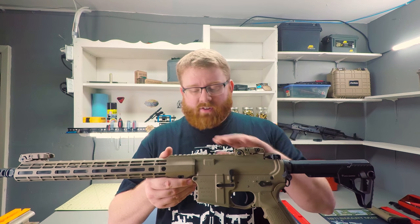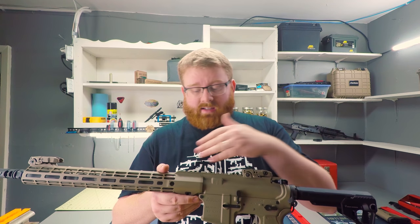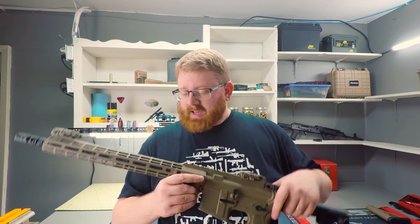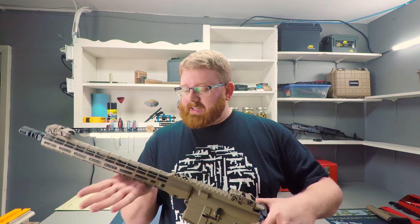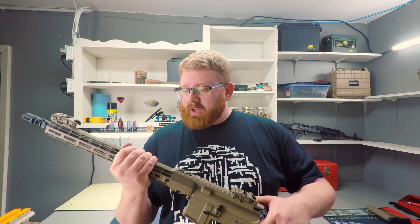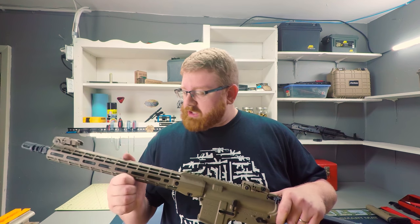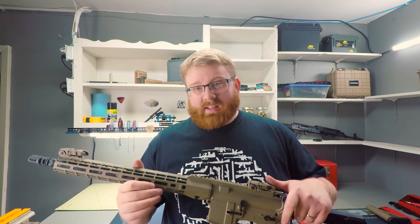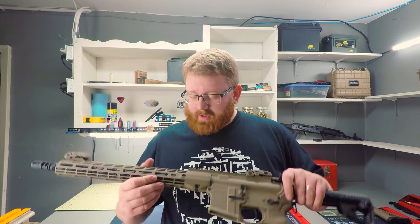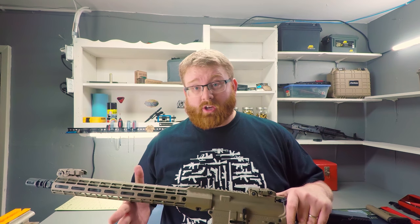Everything is to spec and lines up well once you've got it all dialed in and put together. Fit and finish are great, and I'm really digging the ribs on the top — they really do provide a good place to get a nice firm grip. I think this is going to be a really good shooter. I'll take this out to the range, hopefully this weekend, and put my thoughts in the comments.